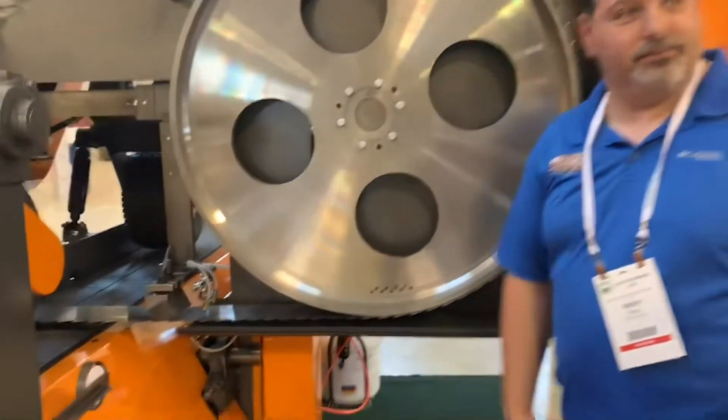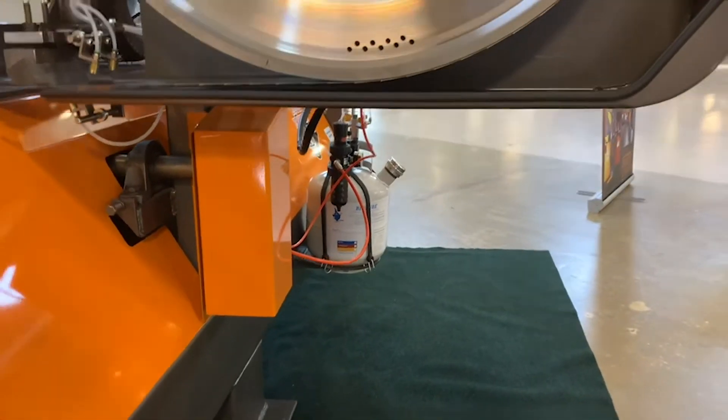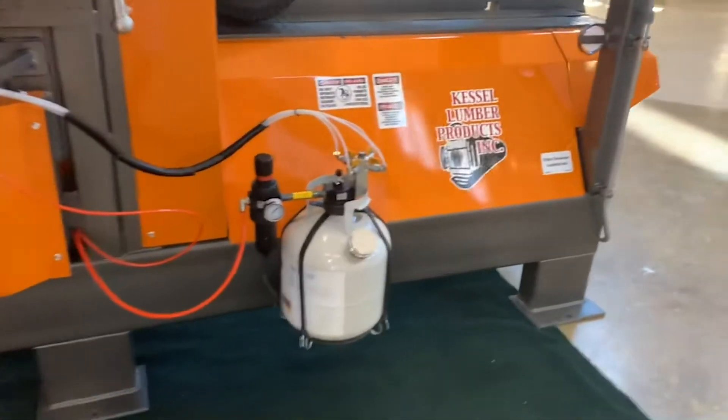We're converting a lot of saws over from the old drip system to these. They're something easy to put in too.